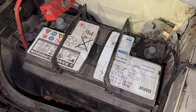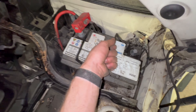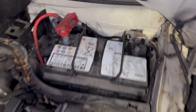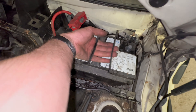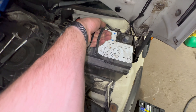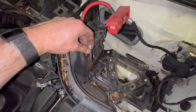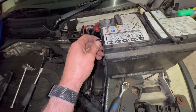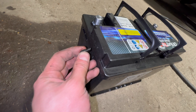Now we're ready to remove the old battery — ideally you'll have two hands. It's going to take a bit of wiggling at first, but if you've got both hands it shouldn't be too difficult. There's a vent on the side which plugs into here, so you'll want to transfer this over to the new battery.